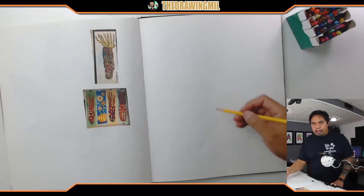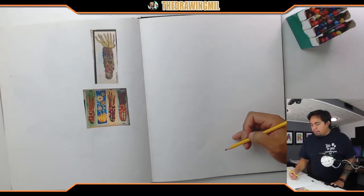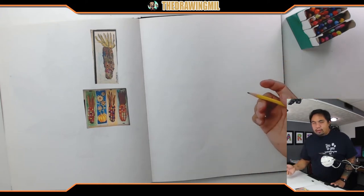All you're gonna need is a piece of paper and some color materials. I'm gonna use pencil first because I want to make sure I get the gist of the shape, and I want to go at a diagonal so it's not so boring.